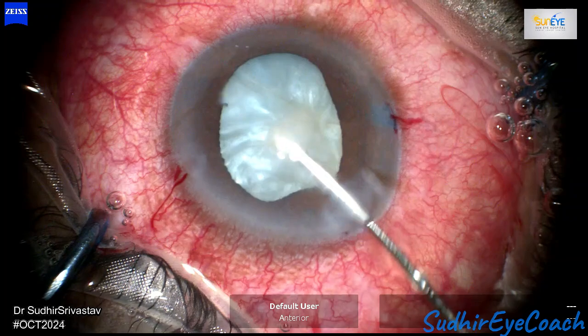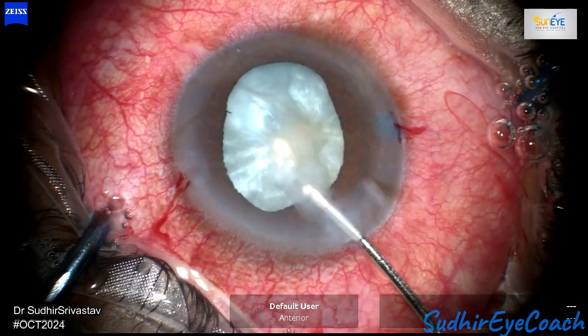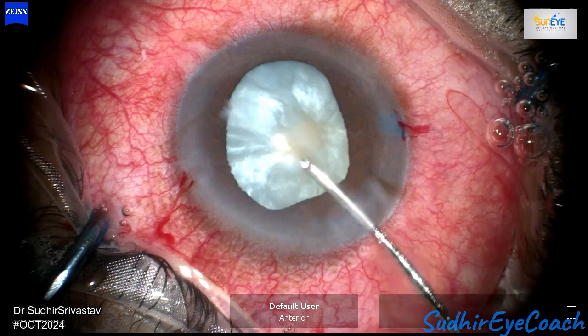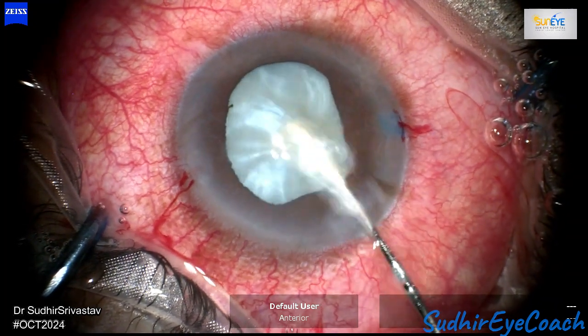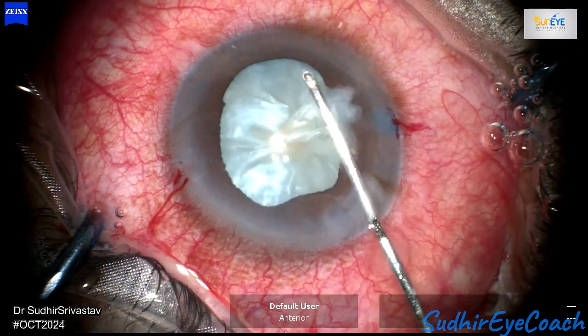Do not try to push fluid or BSS into the back. Any pressure applied within the lenticular space can risk tearing the capsular opening, leading to a macro tear. As I continued the massage, a significant amount of cortical matter was consistently being expelled from the opening.